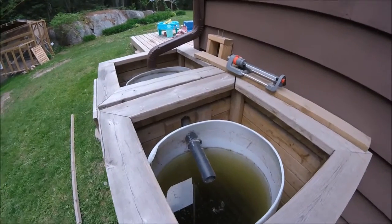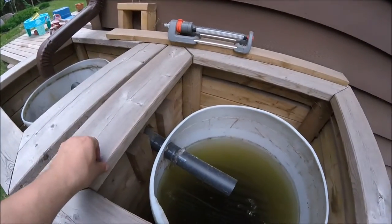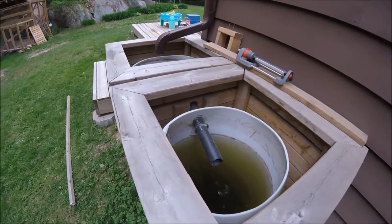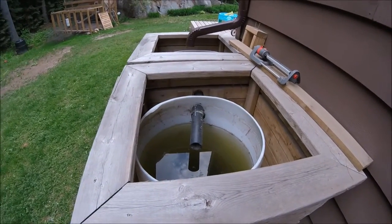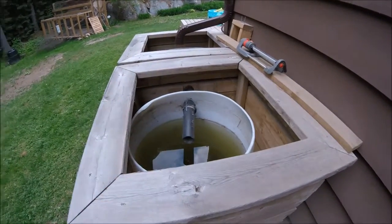Hey guys, I just wanted to do a quick video on my rain barrel setup. I have a co-worker who's making his rain barrel system super complicated, and there seems to be a lot of that, so I thought I'd just give you a quick rundown on what I did. I have two of these setups, and then I have another barrel that I pump water into when these ones are full.